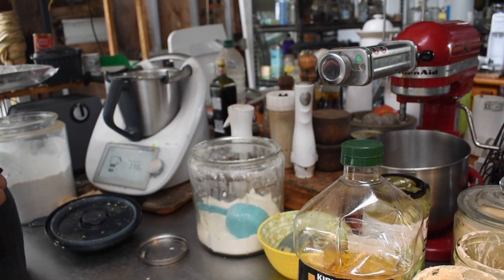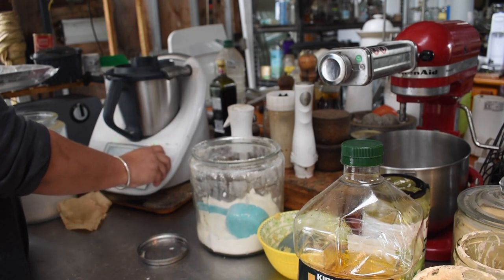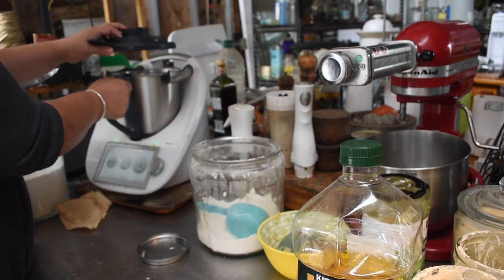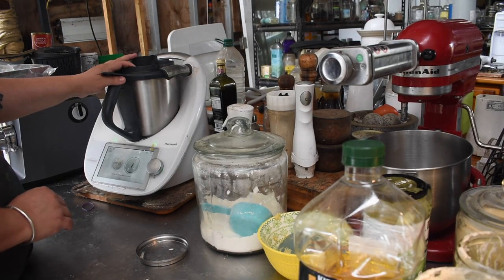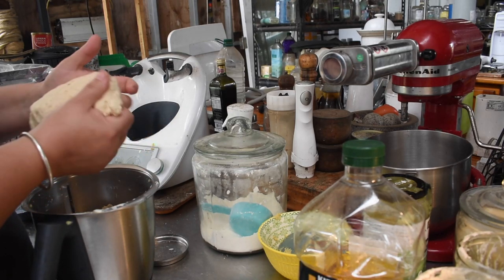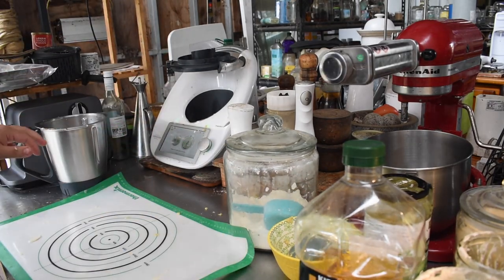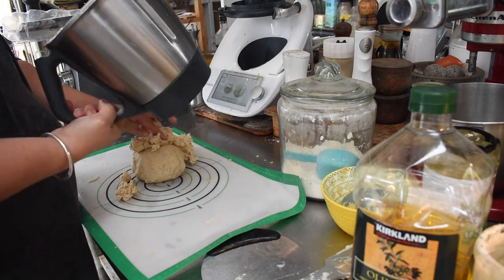I made the cracker dough in the Thermomix since there was garlic butter left in the bowl, thinking that would add a nice flavor to the crackers. I put all the ingredients in and brought it together like a dough — very much like my pasta recipe. I then brought it together on the baking mat to make sure it was fully amalgamated, then covered it in plastic or a tea towel to prevent a skin forming, and put it in the fridge.